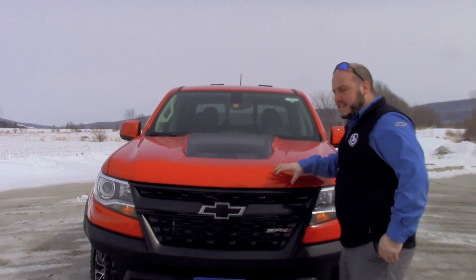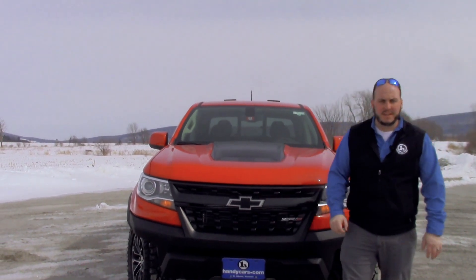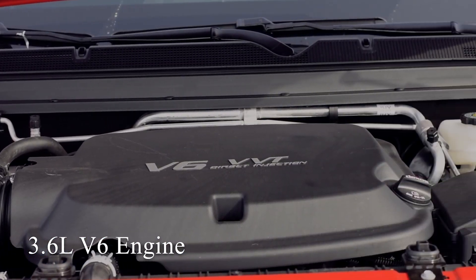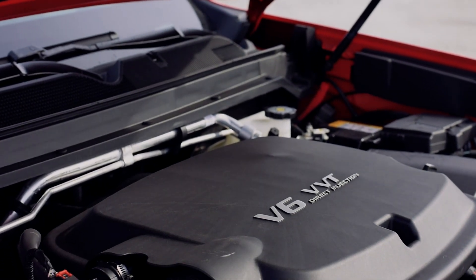This 2018 Colorado ZR2 is in the Red Hot color. This is a crew cab configuration and it is upfitted with a 3.6 liter V6 engine. It is also available in a 2.8 liter Duramax diesel.